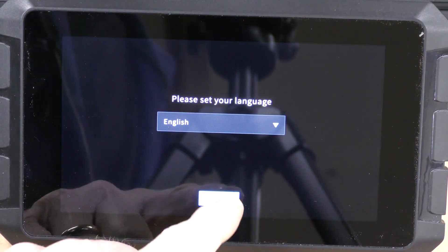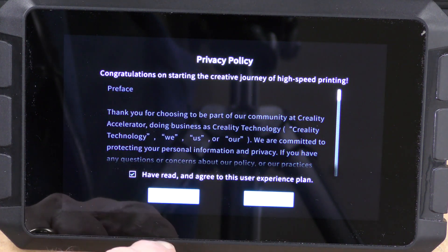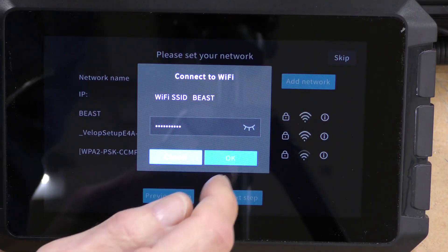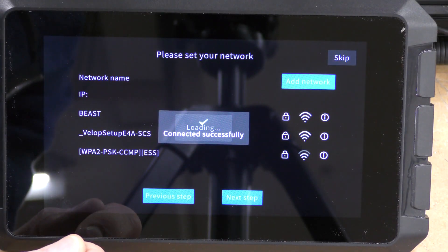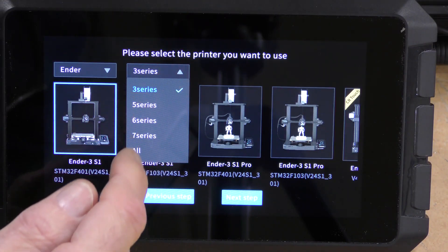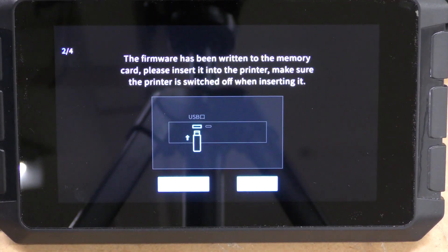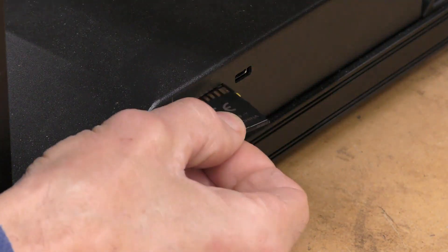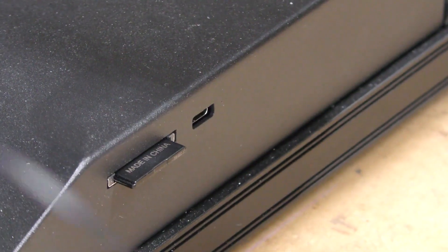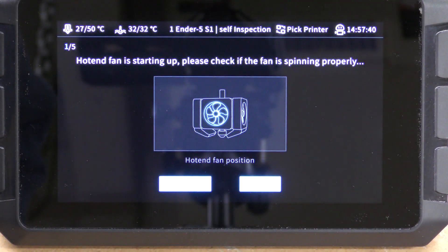Installing Klipper on the Ender 5 couldn't be easier with the Sonic Pad. First, I'm going to select the language, accept the privacy agreement, choose my region, then find my network — which is BEAST — enter my password and connect. It's also going to give you a chance to rename the Sonic Pad if you so choose. Select the printer — in this case the Ender 5 S1 — insert the SD card, write the firmware to the SD card, take that SD card out and put it into the machine, power the printer on, then connect the printer's USB cable to the Sonic Pad. It's going to run a self-test after it connects.